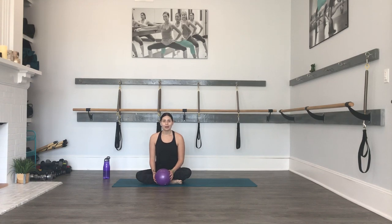Hi everybody, welcome to the bar room at Body Mantra and Bar. At our new location, we have two separate rooms that we do classes in. We have a room that's solely dedicated to all of our yoga classes, and then this room is where we do any bar and boot camp classes.